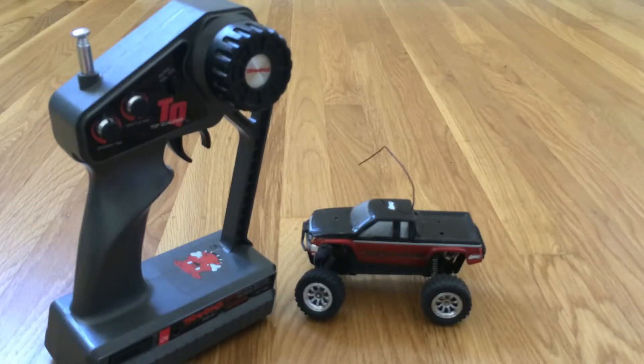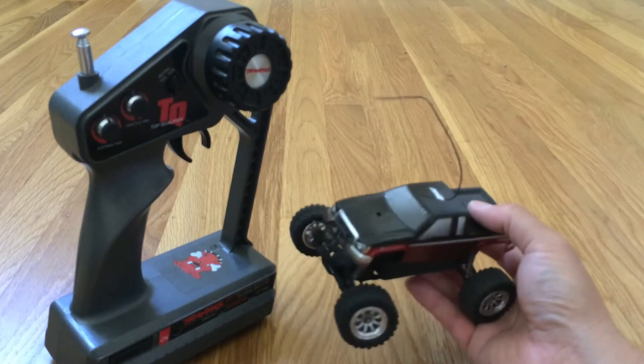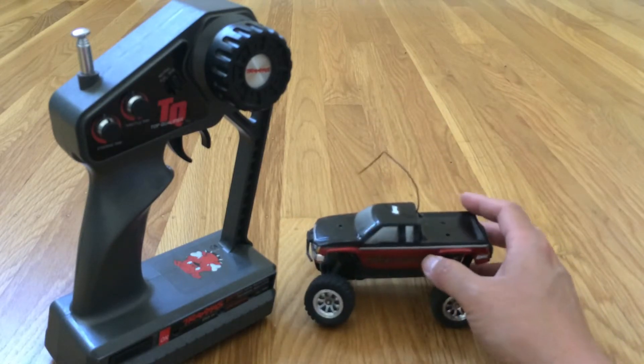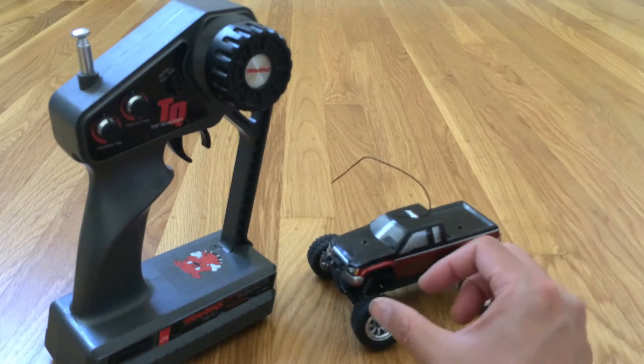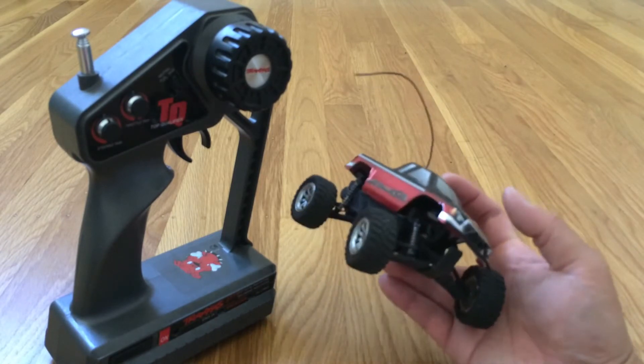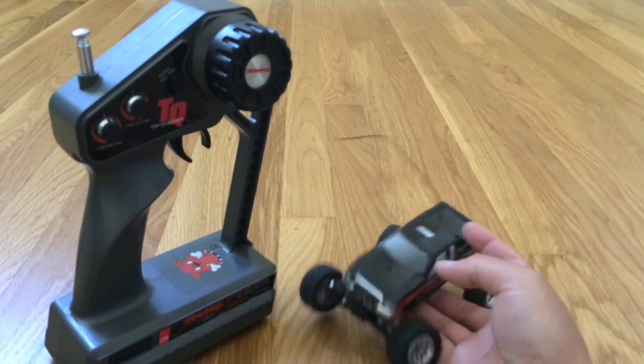Welcome to another episode of Racing to Learn. We are a non-profit that uses radio control to get kids excited about math and science. Today we're taking a look at our LOSI Micro High Roller. This is a 1:36 scale truck, meaning that 1 inch on this truck would equate to 36 inches or 3 feet on a full-sized truck, approximately.